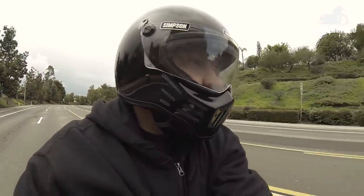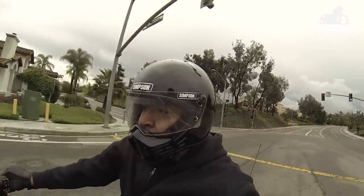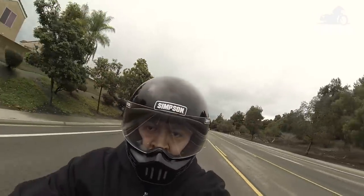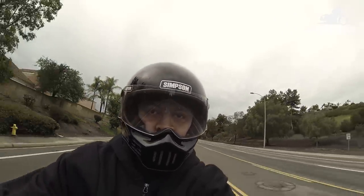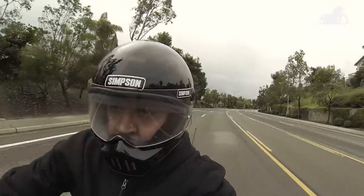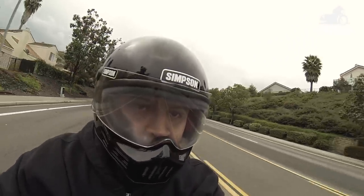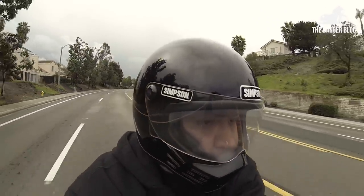For more information on this helmet or to purchase, visit SimpsonRaceProducts.com. You can also purchase the M30 Bandit by visiting our friends at DirectCycleParts.com. If you liked this video, make sure you subscribe and remember to visit TheBaggerBlog.com for additional images on this item.